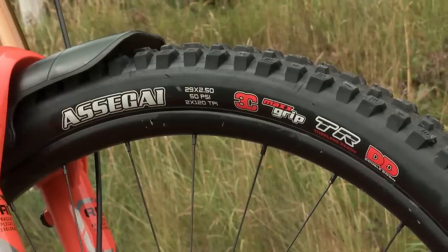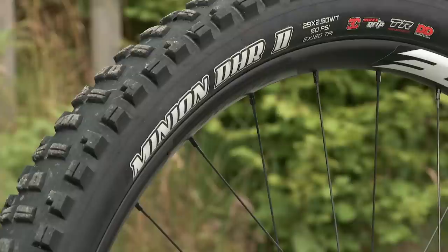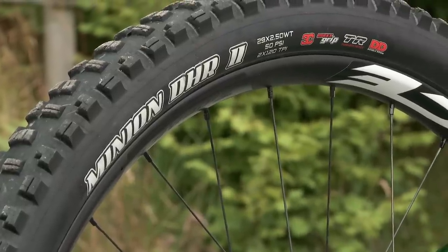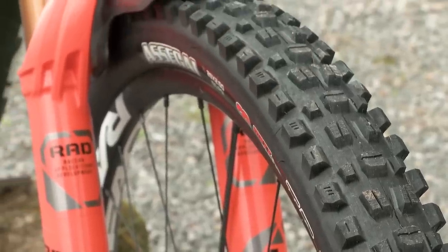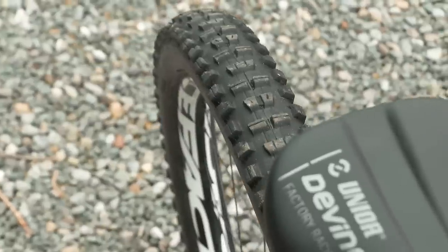At the moment I'm running Assegai front, DHR2 in the rear. They're double down but when I go away I'll run DH casing. Cushcore front and rear, and I'm running 21psi in the front and 23psi in the rear.